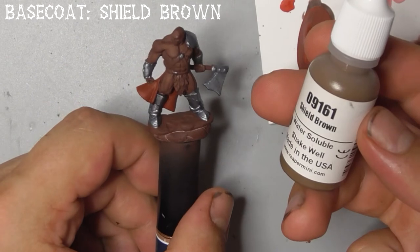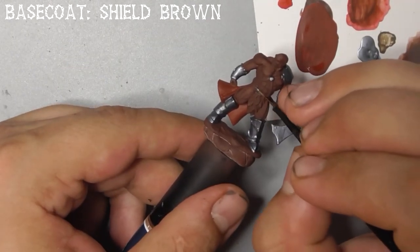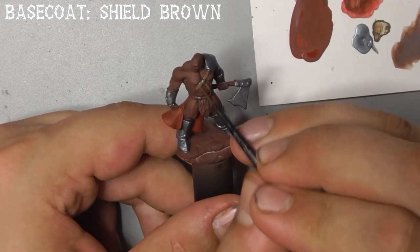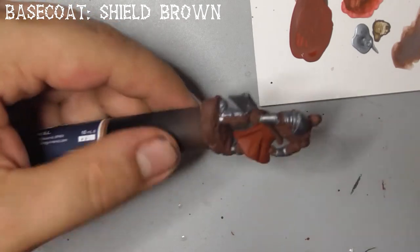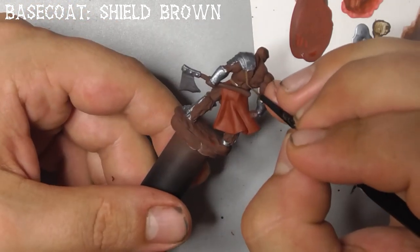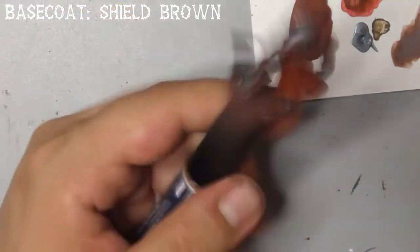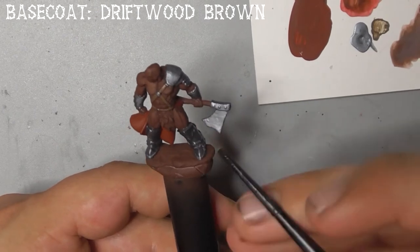When that's done, grab some shield brown and paint the leather straps on the model. After that, use driftwood brown to paint his axe handle and the fur on his loincloth and the back of his boots.